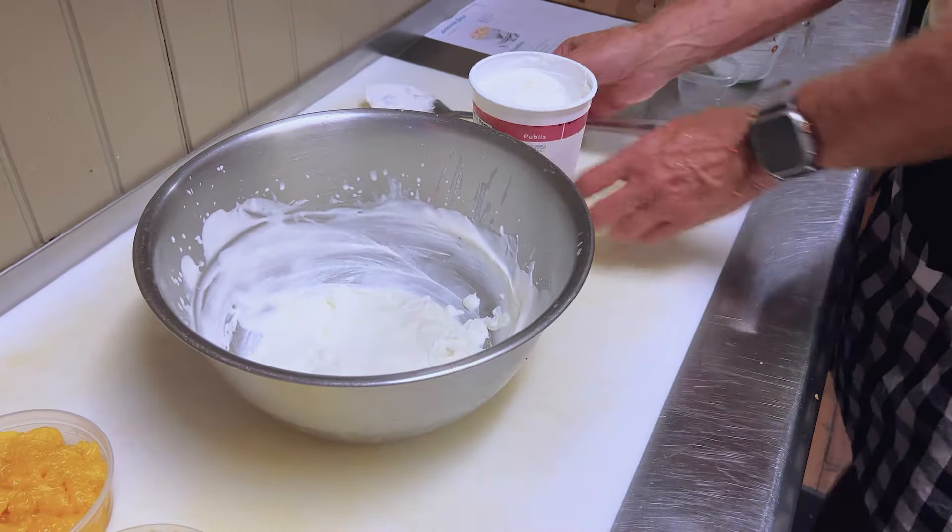All we have to do is dump everything into this. I have marshmallows — I'm going to save the marshmallows for last. Let's go pineapple. Love pineapple. We have mandarin oranges. Can't make it without cherries. It's got to have nuts, coconut, and then the marshmallows. That looks like something dreamed up by a child!